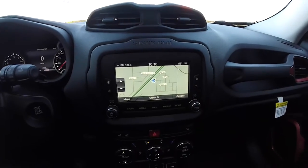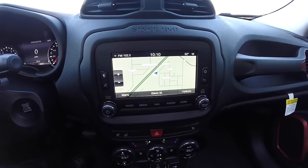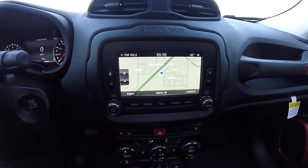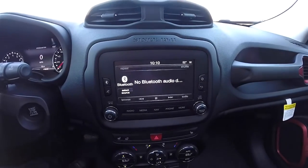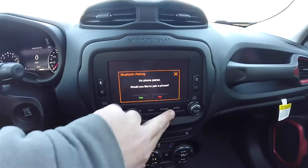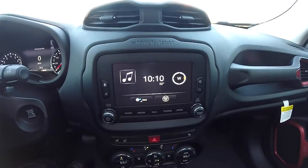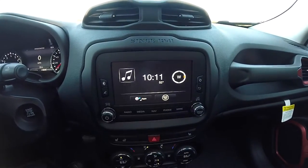Moving down the center stack, you have your Uconnect 6.5-inch touchscreen display with Garmin-based navigation system. It features Bluetooth media, phone connectivity, compass, and Sirius XM with Travel Link.